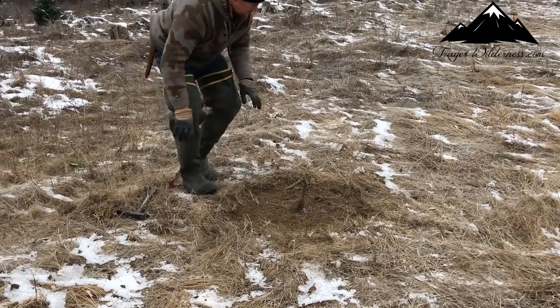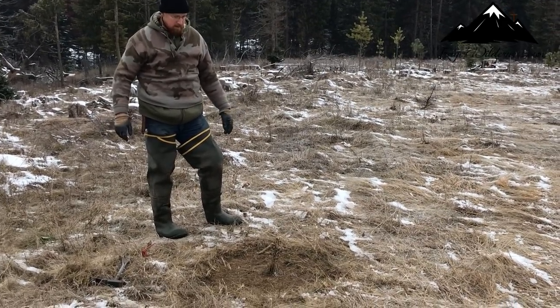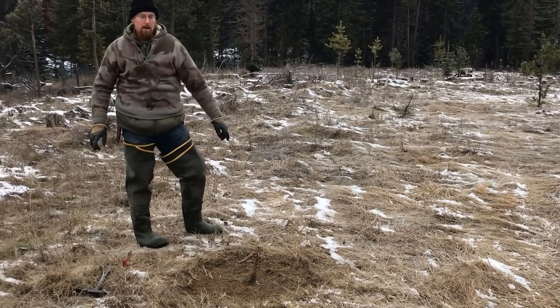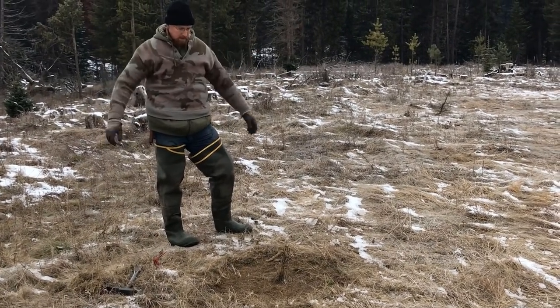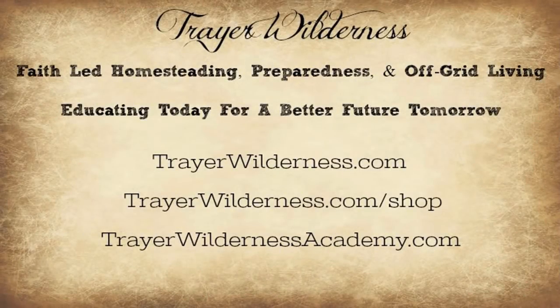You know, you get trap-shy or circle-shy coyotes, and they can be hard. But a lot of times they'll circle the traps or the circles where you caught another coyote — you'll see where they walked around the set. This is a good way to work on those coyotes that are circle-shy too. So I'm gonna get my lure in here and we'll be on our way. All right guys, thanks for watching, take care, God bless.